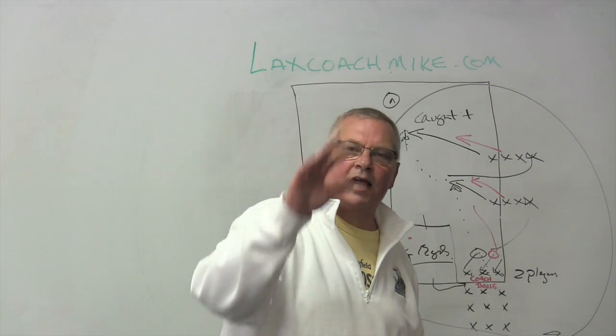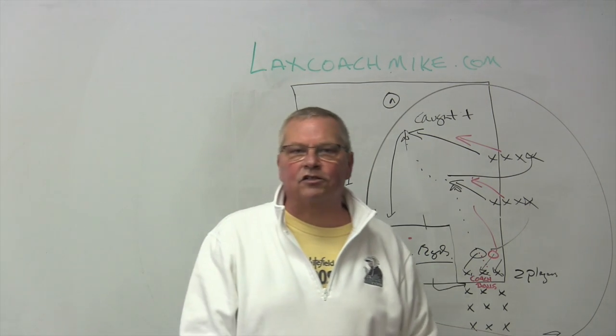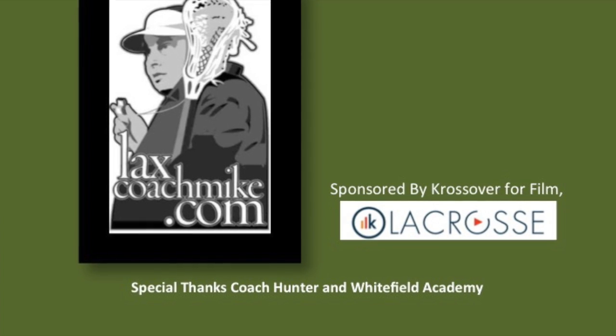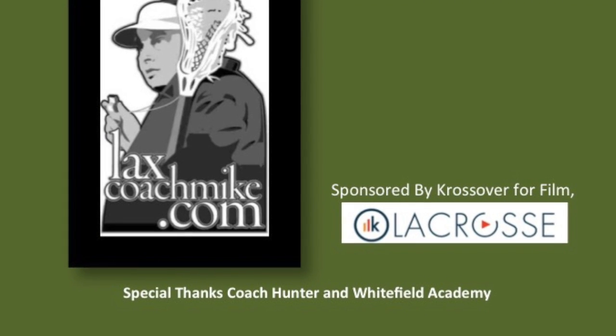Love you to death. Special thanks to Crossover, and special thanks to you. Lax Coach Mike, LacksCoachMike.com — come see us on the site.